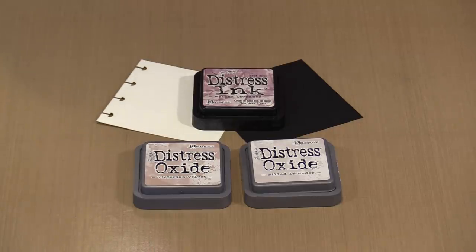Let's quickly run through the characteristics and properties of Oxide inks, because they are quite unique. The first and most important thing is that they are a blend — a fusion, as Tim likes to say — of dye and pigment inks. That's going to give you properties of both. They're going to be visible on dark surfaces because of the opacity that comes with the pigment ink.